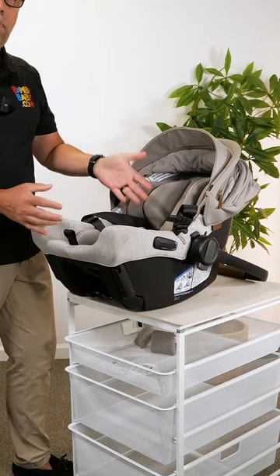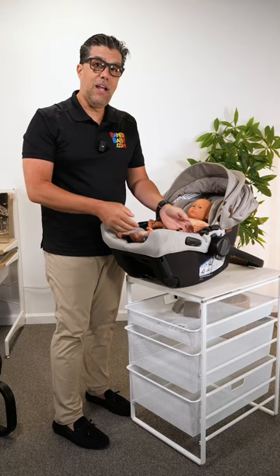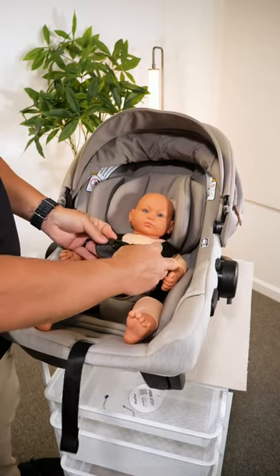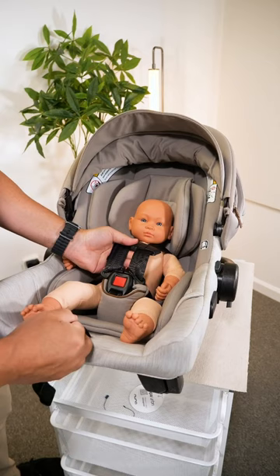I flip my canopy back and open it up completely. I come in with my newborn and place them down below. I go through the proper steps — buckle, buckle. Pull nice and tight on the shoulder straps to get the crotch really tight, then pull on the loose end. I make sure it's nice and snug.